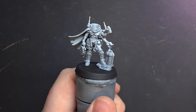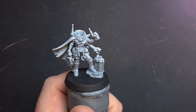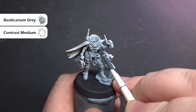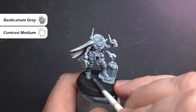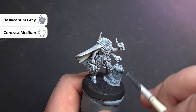The first thing we need to do is get a decent gradient on the model, as this is really going to help with highlights and depth. To do this I've sprayed the model with Mechanicus Standard Grey and then sprayed Corax White directly from above. Next I want to accentuate some of those shadows, so I've taken some Basilicanum Grey and mixed it four parts contrast medium to one part Basilicanum Grey, and I'm going to paint this over all the model to give some really nice soft shadows.